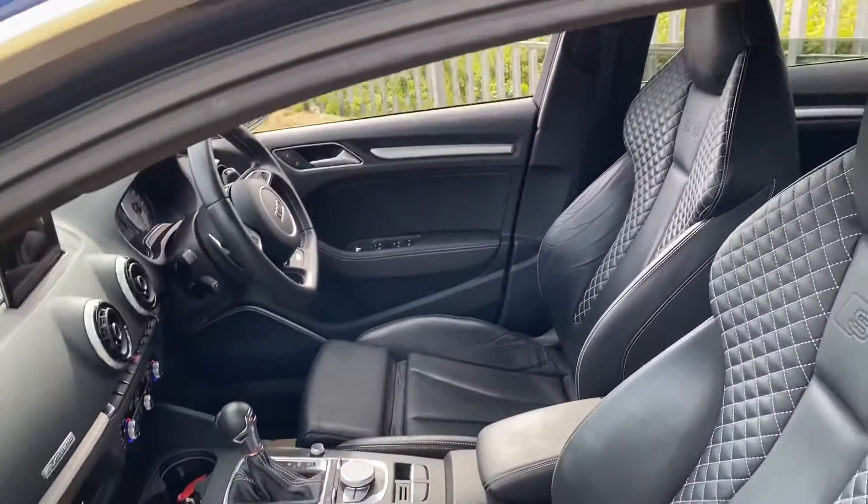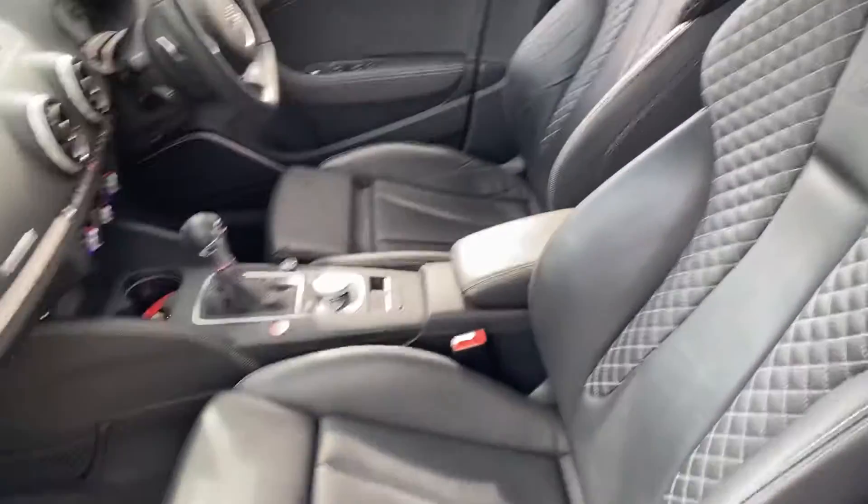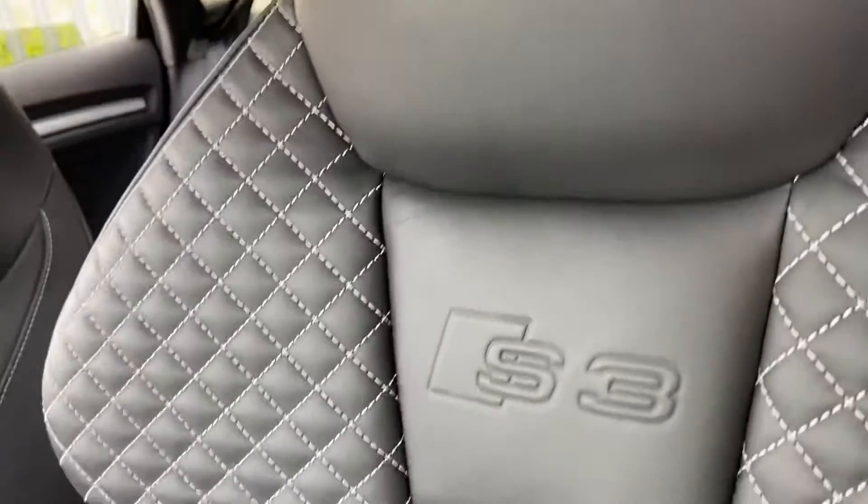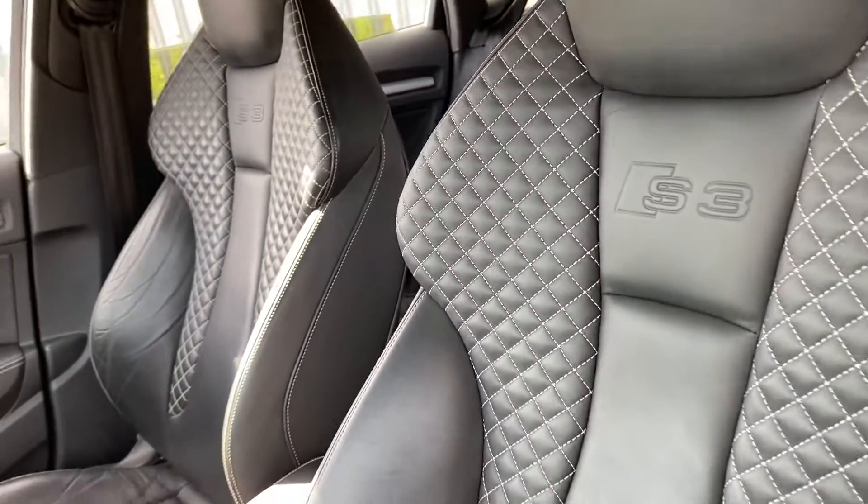As you can see here we have these lovely leather seats. These are the super sports seats that are more comfortable and more desirable as well. You've got the S3 badges embedded into the seats there as well.